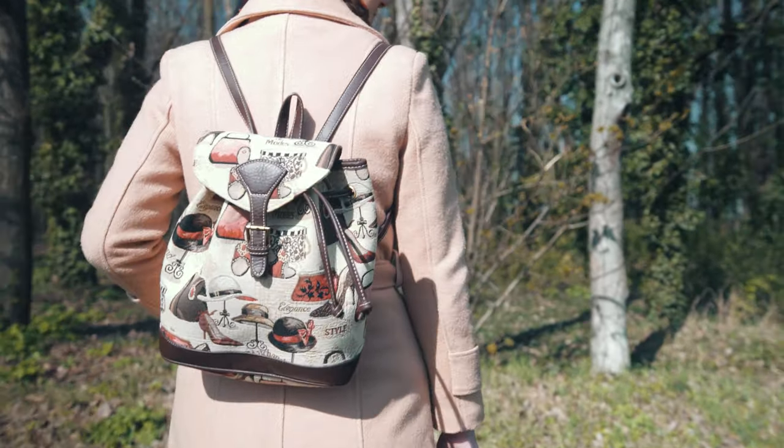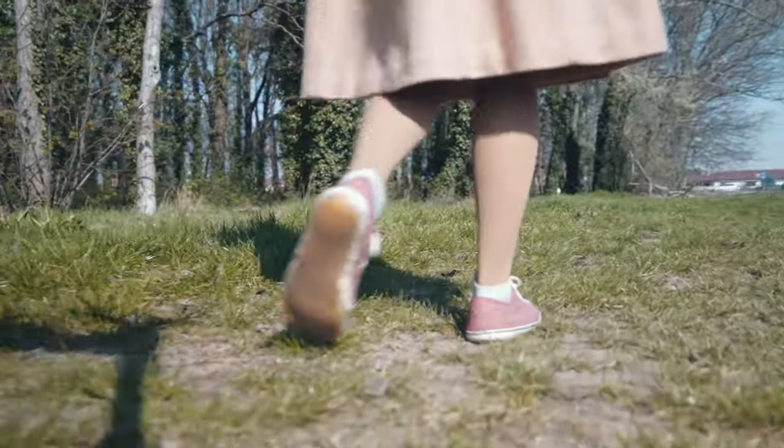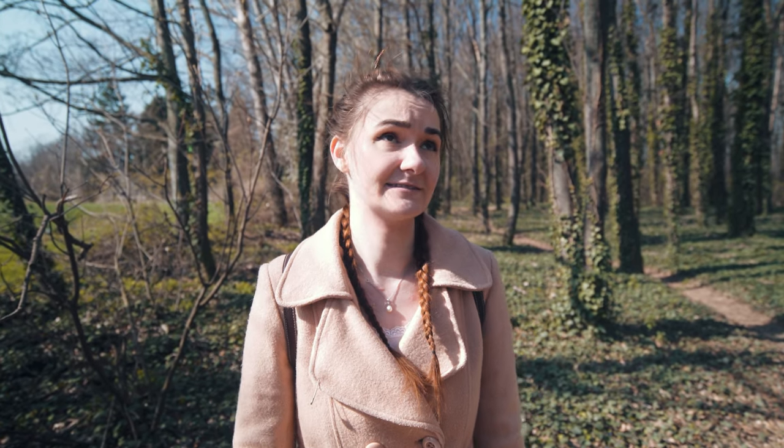So let's spend some time outside and enjoy the sun. This is one of my favorite places — I used to come here just for walks or running. It's not too far from the town, but it's a little forest. So let's make a nice walk and look for flowers.